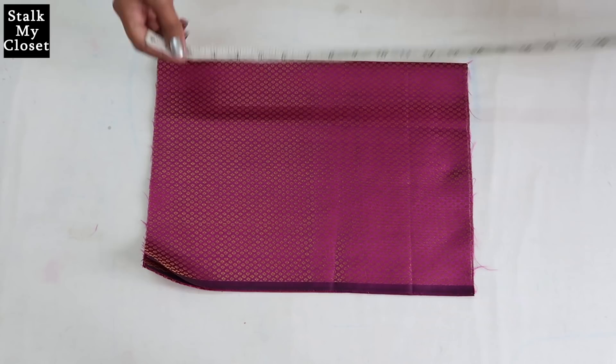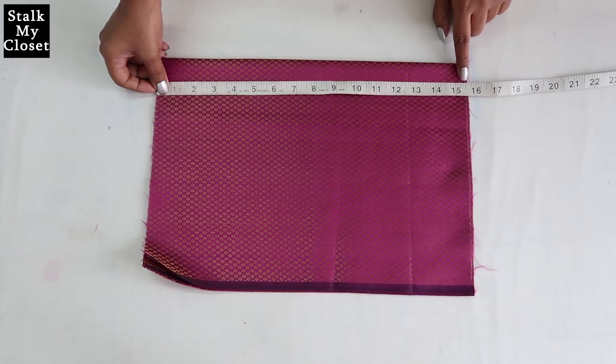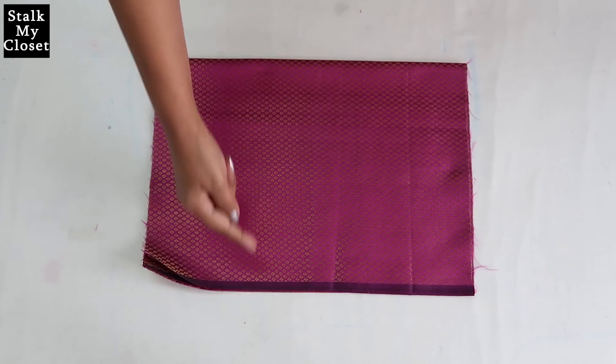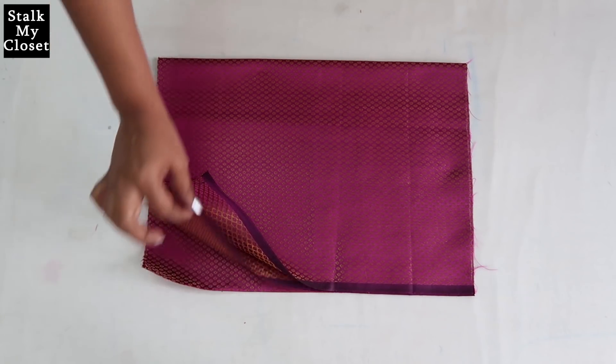For the bodice I have cut out the required length, that is 14.5 inch including one inch of seam allowance, from the fabric. I folded the fabric twice in width so I have four layers of fabric here.